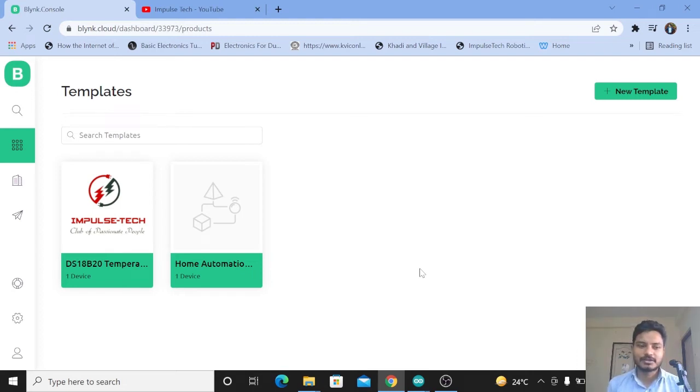Hi everyone, welcome to your channel ImpulseTech. I am Yogesh Bhavne. Today I have come up with a new tutorial which is based upon the temperature sensor DS18B20.